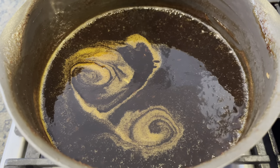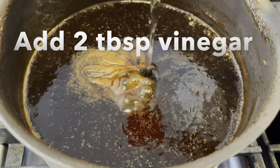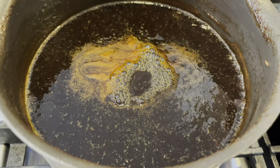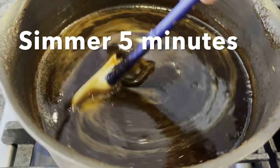Now I'm going to add two tablespoons of vinegar — this helps preserve the chutney for longer. Simmer for five more minutes and then set it aside to let it cool.